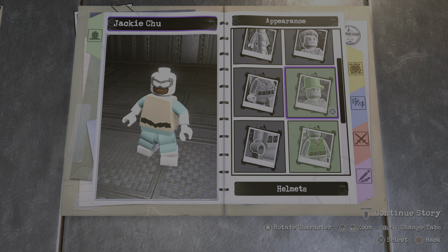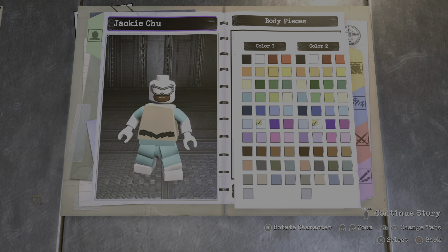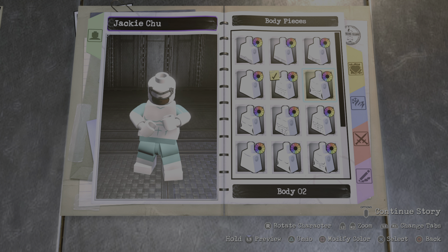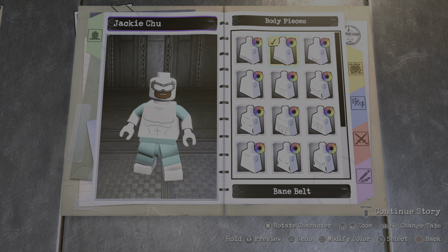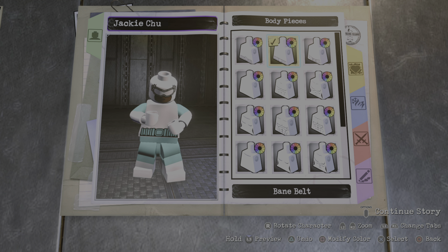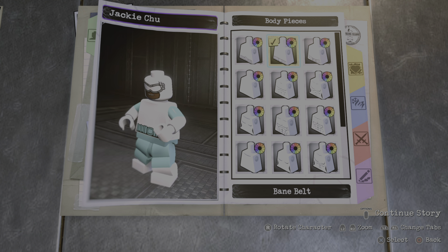For the torso piece there are many ways you can go, so make the first color white and the second color this blue right here. There are a lot of options. I feel like it's missing some muscle details — I'm not sure — but I quite like this one. Actually let's go with something with a belt.